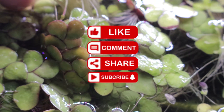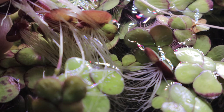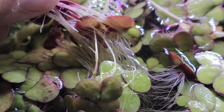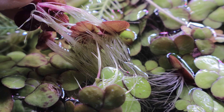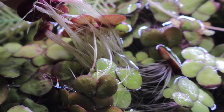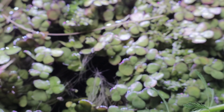Medicinally, it has been used in traditional Chinese practices to treat inflammation, fevers, and skin irritations. Its high antioxidant content also gives it potential as a detoxifying plant, though it's important to make sure the water source is clean before considering edible use.